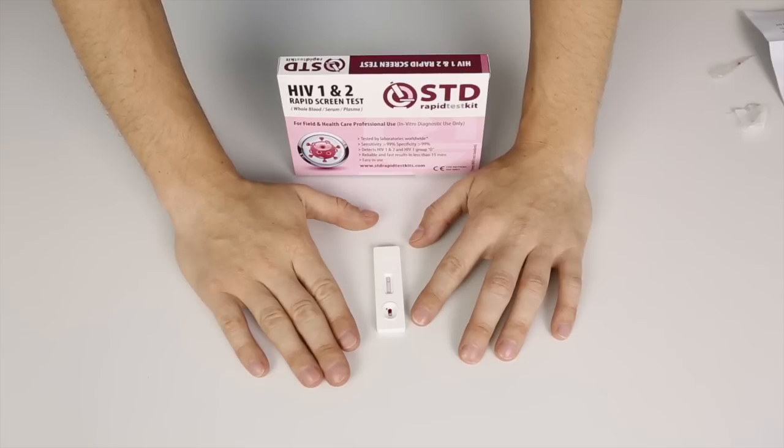Keep in mind, the window period for an HIV infection is around three months. In other words, it can take the body around three months to produce enough HIV antibodies so that a test like this one can detect it. That means you have to wait three months before you can get a confirmatory test that says you are HIV negative.